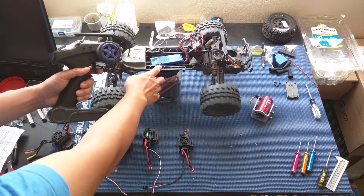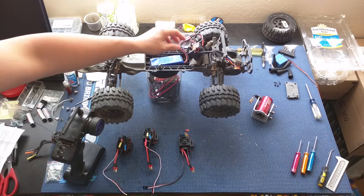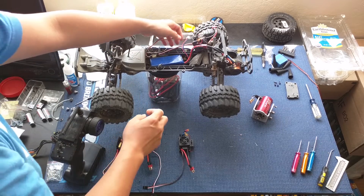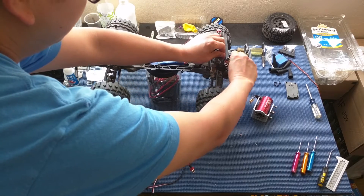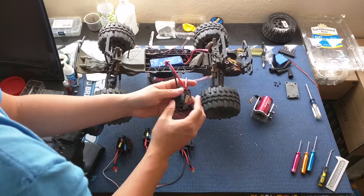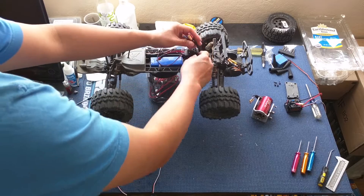We'll go ahead and turn this off and try the other ESCs. First, unplug the battery, then turn off the transmitter, unplug the servo lead and the three motor leads. We'll set this one to the right so we remember it's been tested, and pop in the second one.